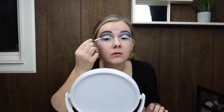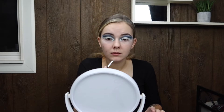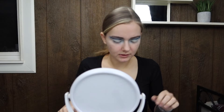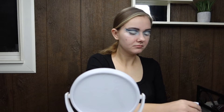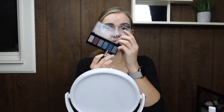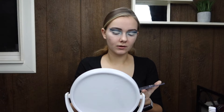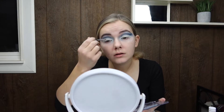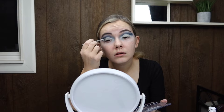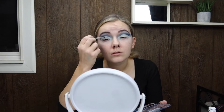Once I got done with the concealer, I went over it with a white eyeshadow — I forgot to show that, but I just did it to set the concealer and set the crease cut. Now we're going to be taking that silvery color and going all the way across that eyelid, putting silver all over the whole thing.